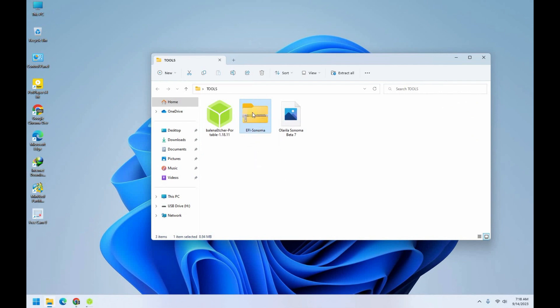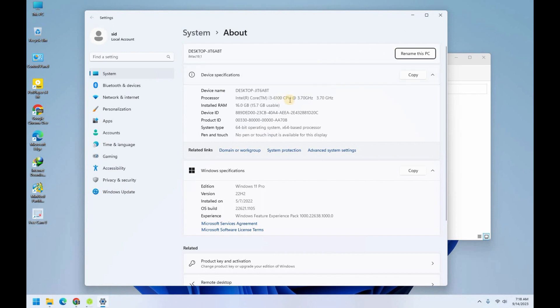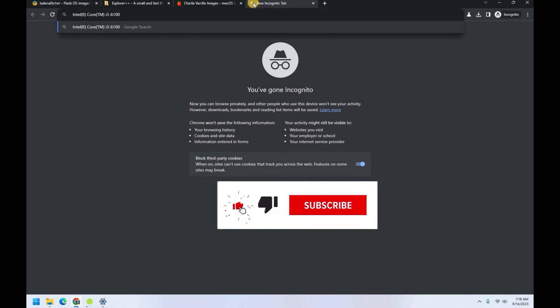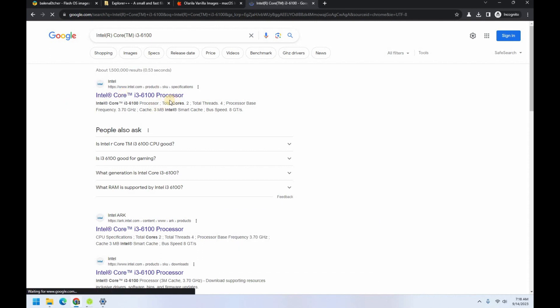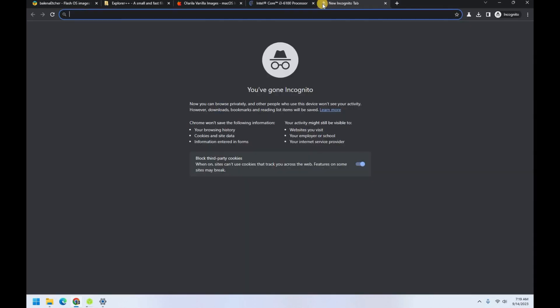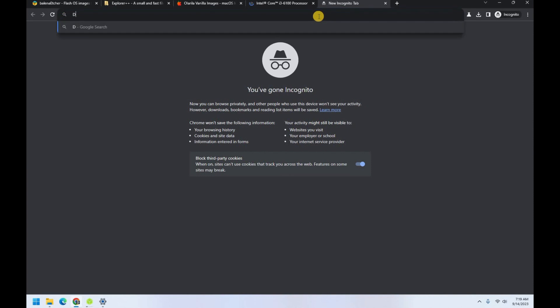Also, before I go — you need to have the EFI that supports your system. You can find your system on Properties. As you can see, mine is Intel Core i3-6100, so you can find the codename of your CPU. If you paste this on Google and search, the first link you can click will tell you the codename. As you can see, mine is 'Skylake.'